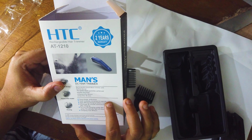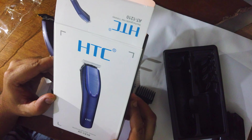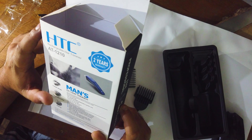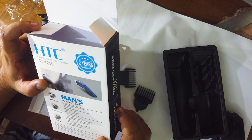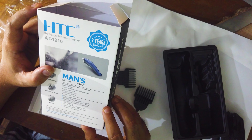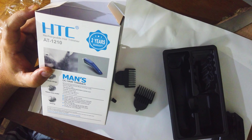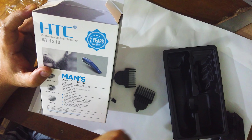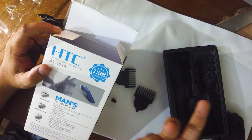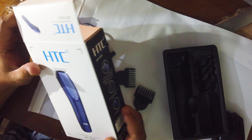I will see you in the next video. If you like this, please subscribe to the channel and make sure you don't have any questions. If you have any restrictions, you will be charged with the same time. This trimmer has a 2-year warranty, and if you have any warranty claim, you will be able to get it handled.